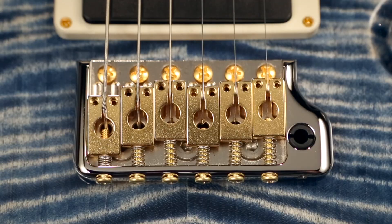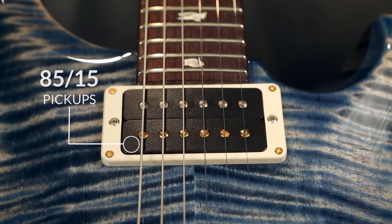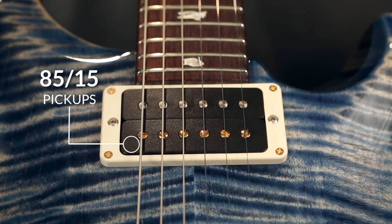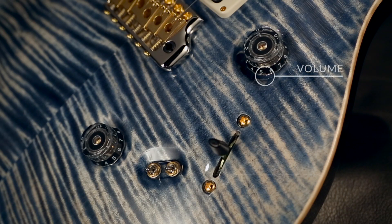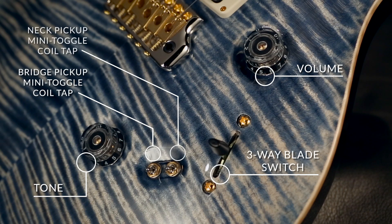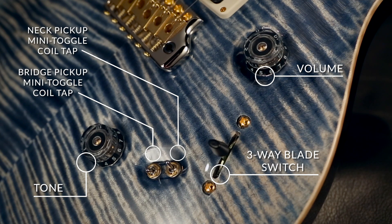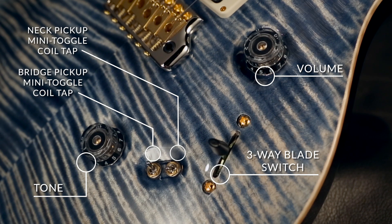For the electronics on this, just as you would find on a Custom 24, it has the 8515 pickups — fantastic sounding pickups. Single volume, single tone, and a three-way blade, which is different than you would find in a Custom 24. Custom 24 has a five-way blade. Here we have a three-way blade and two mini toggles, which provide coil taps for each pickup individually.